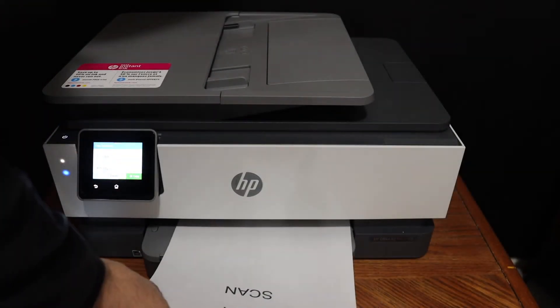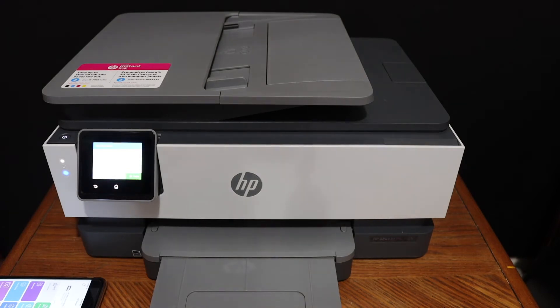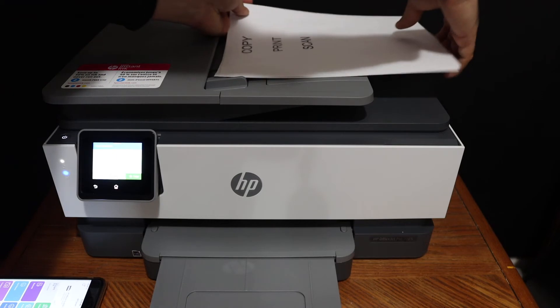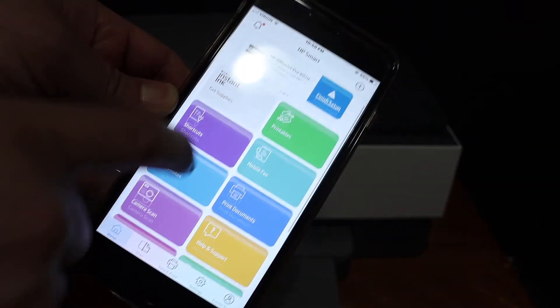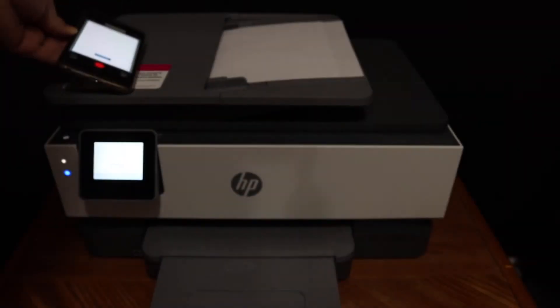First I will start with the multiple scanning using the top feeder tray. Simply place the pages here facing upwards. Then in the app, look for the printer scan icon, click on that, click on the blue icon, and it will start the scanning process.